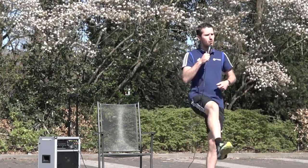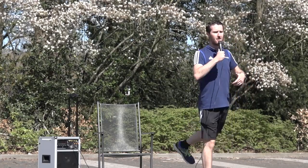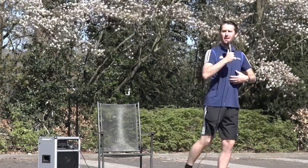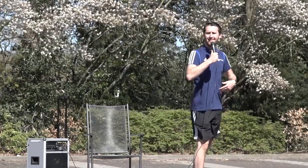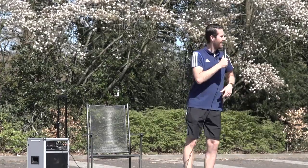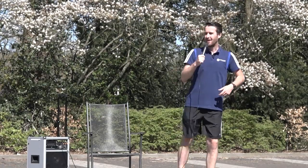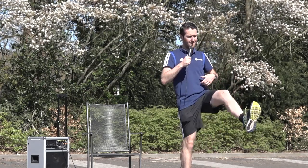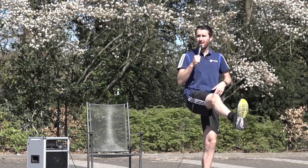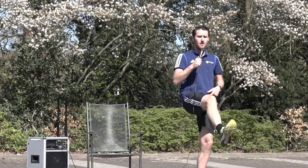In plaats van voorwaarts gaan we nu achterwaarts. We staan mooi rechtop. We brengen het gestrekte been naar achteren, en daarna de andere. We proberen om niet met ons bovenlichaam mee naar voren te kantelen — ons bovenlichaam blijft rechtop. Dus het been gaat recht naar achteren, gestrekt been. Keurig mooi rechtop blijven staan. Als u heel lenig bent kunt u misschien wat hoger; als u minder lenig bent kunt u niet zo hoog. We doen wat we kunnen.